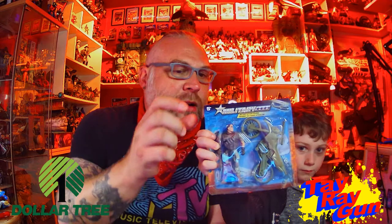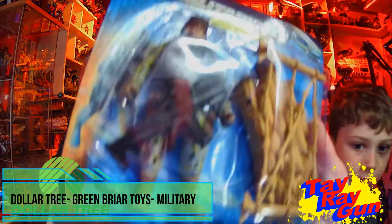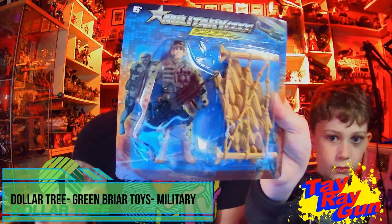Hey toy fans, we're here with another review. Hopefully you enjoyed all the Jurassic June stuff. Today I've got E-man with me and he's got some toys he wants to share with us. So these are his predators — two of them from different movies. They're called 'Military' and they're actually from Dollar Tree. He picked this one out because it looks like Dutch from Predator, and this one looks like Hudson from Aliens. Cool crossovers, which I'm always okay with.